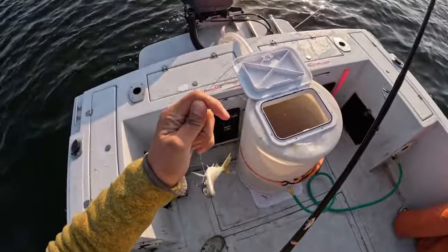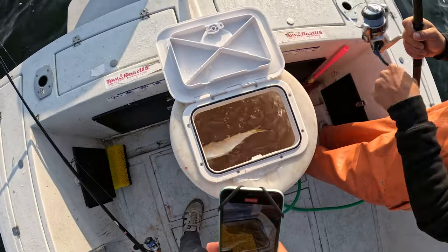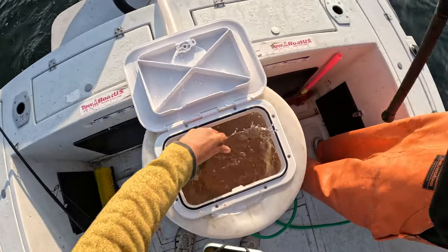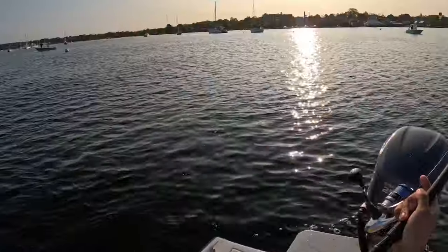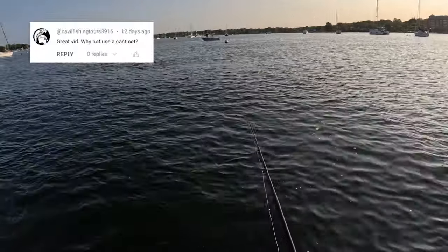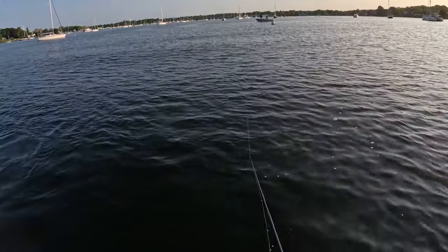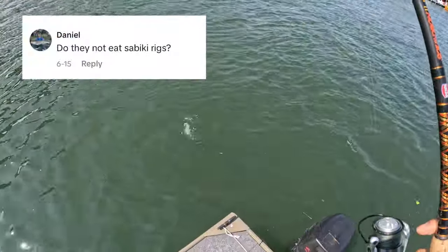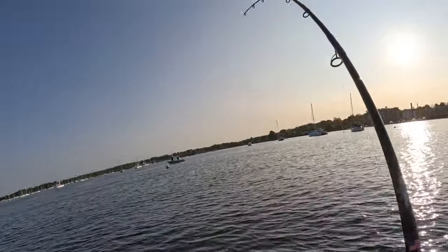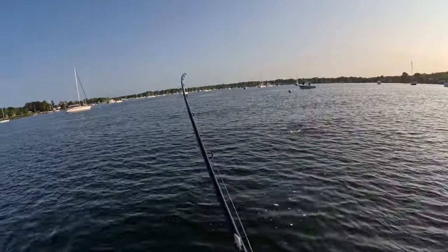Since we're using these pogies as live bait, we want to make sure they stay alive for as long as possible, so I'm just trying to get them off the hook and into the live well as quickly as I can. You can see there's a floater in the live well, and dead bait obviously doesn't work as well as live bait. You might be wondering why not just use a cast net? Well, we're in about 20 to 30 feet of water, so it's extremely difficult and impractical to net them in deeper water. How about a sabiki rig like people use to catch mackerel? Well, pogies are filter feeders — they feed by swimming around with their mouths open — so unless you have a lure that imitates plankton, snagging really is your only option.